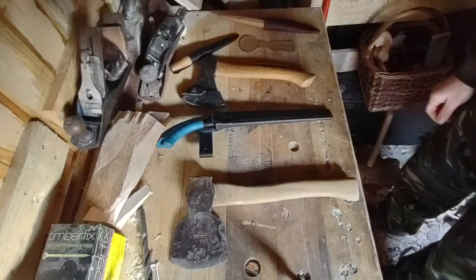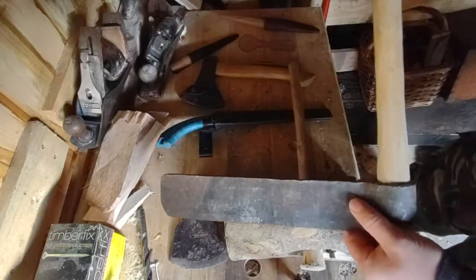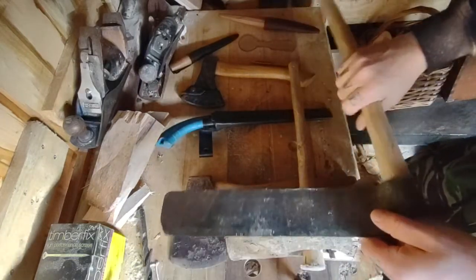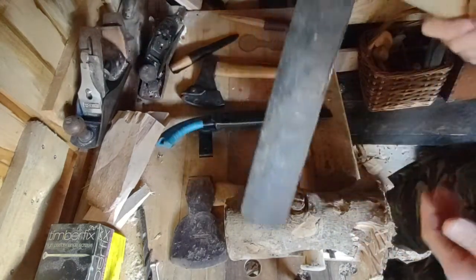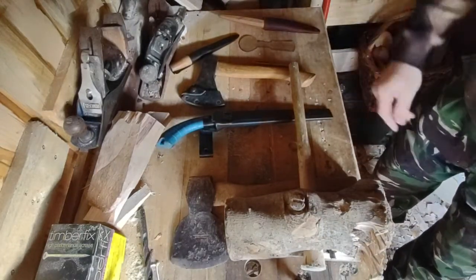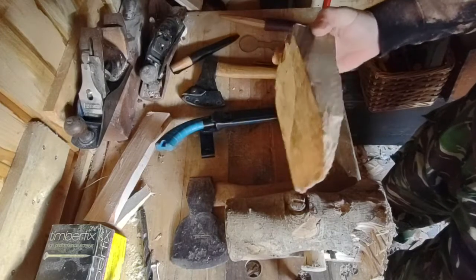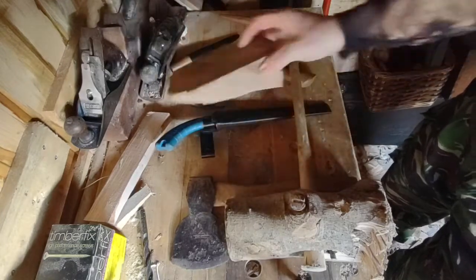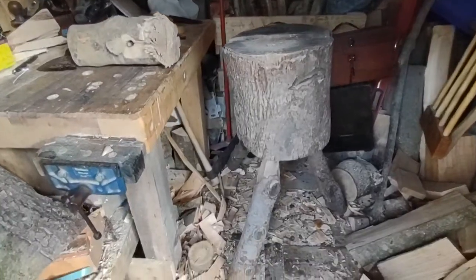For splitting, you could also use a froe — I have one because I do chairs as well. It's good for long thin pieces rather than massive rounds. I personally don't use it for spoon carving — I just use the axe. And a wedge as well. Here's a very beaten-up seasoned beech wedge that's been in constant use for about four years — still going, so not bad.